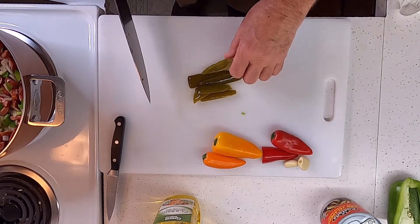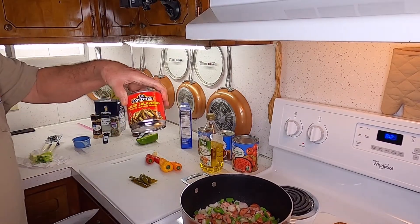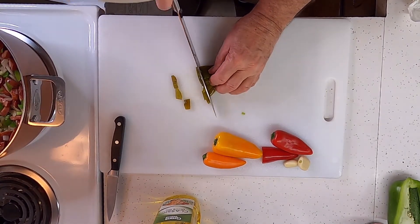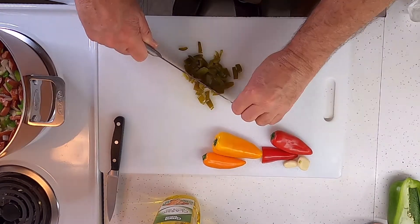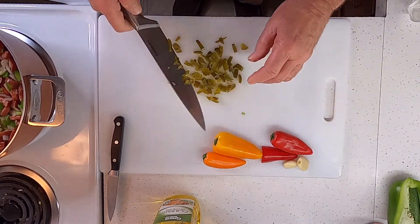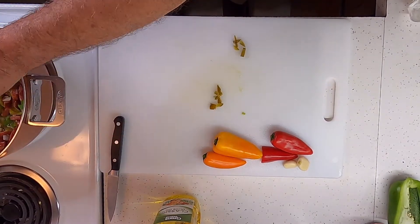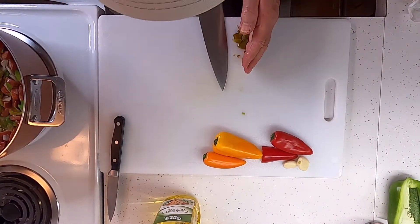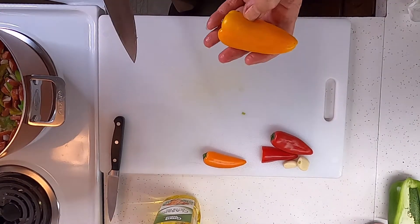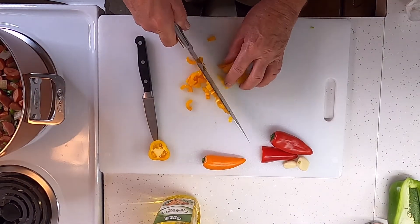Now I'm gonna chop up about two pickled jalapeños — pickled jalapeños add a lot of good flavor without adding a whole lot of heat, just about the right amount. That may not be enough; we'll see. Now we're gonna do some sweet peppers to put a little sweetness in it and help balance out the jalapeños.